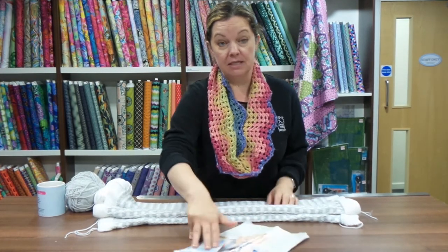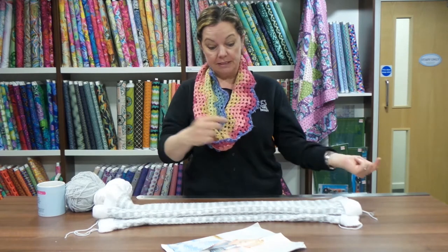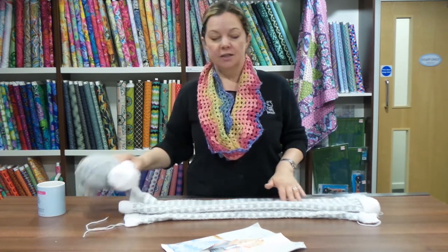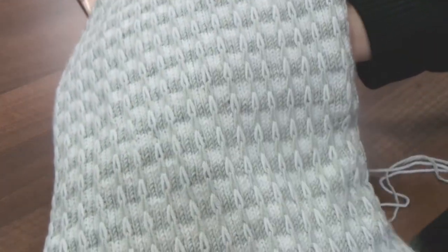It's Stylecraft Bambino DK, which was a new launch - spring/summer, actually. Spring/summer comes so early in this industry. It's done in two colors: the silver gray and the white. It's a really simple slip stitch pattern and I do love it.